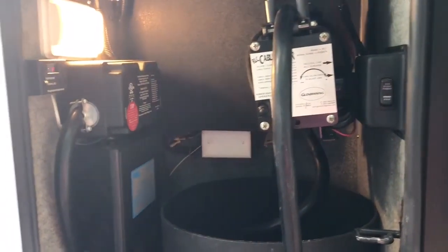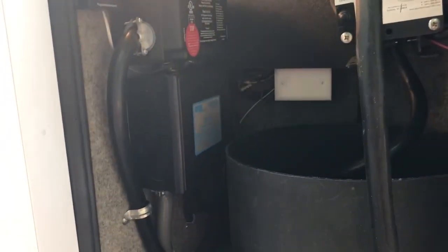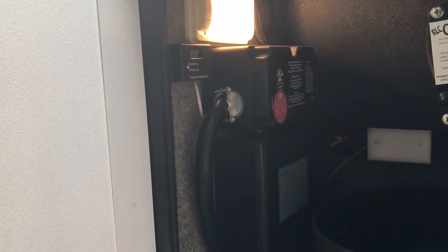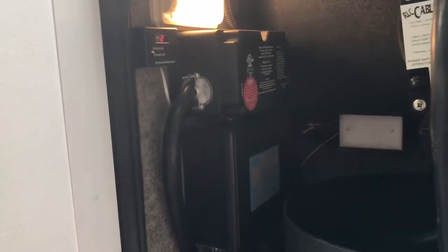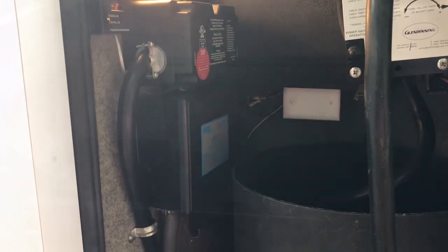Right next to the water closet is the electrical compartment. I put a new 50-foot cable on for 50-amp plug-in service. I also installed an EMS 50-amp service, and that's been a godsend. If you go into an area that has spiking electricity or low voltage, it'll automatically turn the electricity off and bring it back on once it's corrected. Since we started using this right after we bought the coach, we have not had a single problem with electricity or air conditioners going in and out.